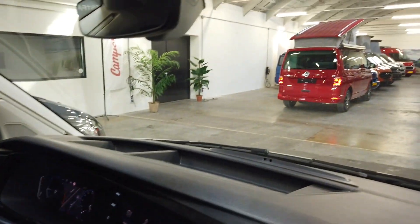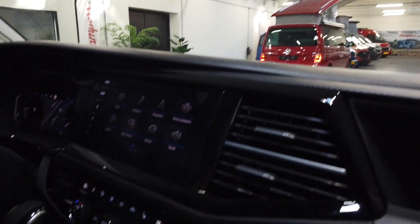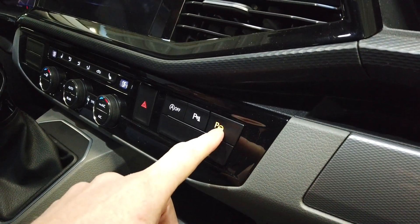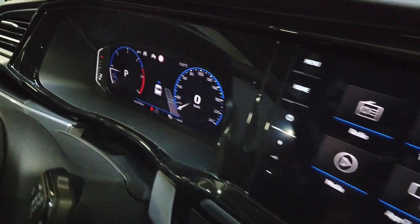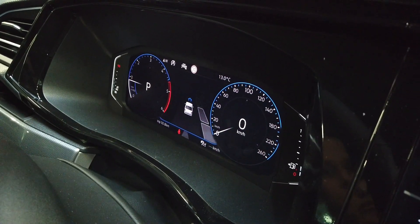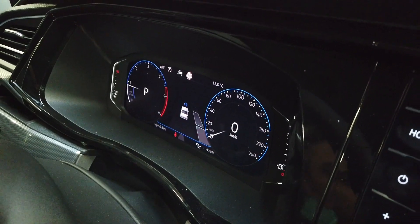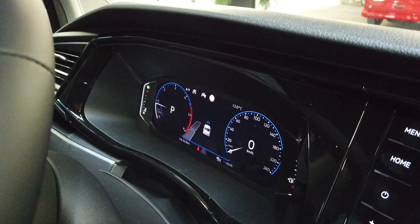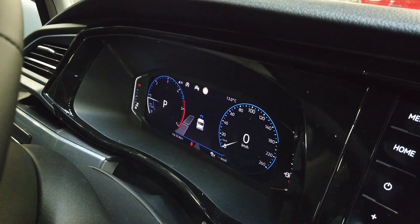We want to park into that space over there, so we press the Park Assist button and a message will appear on the display. You can see the car is looking for a parking space on the right side. If you want to look for a parking space on the left side, you just use the turning signal, and now you see it looks on the left side.